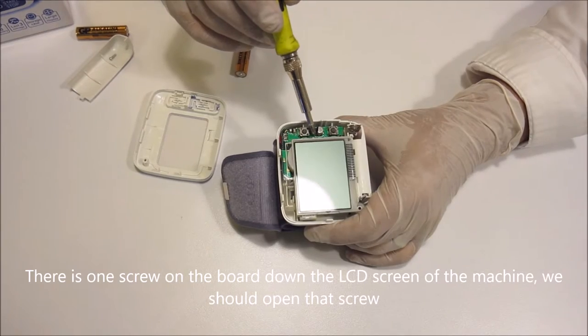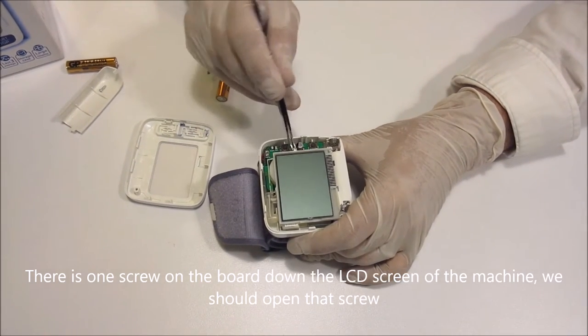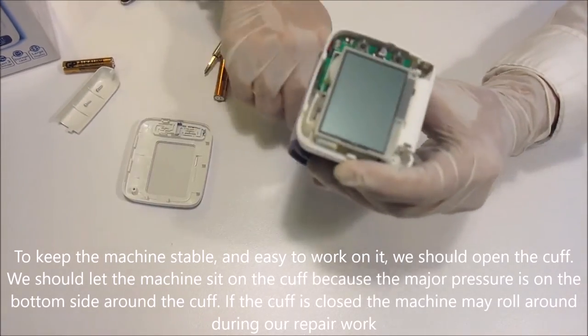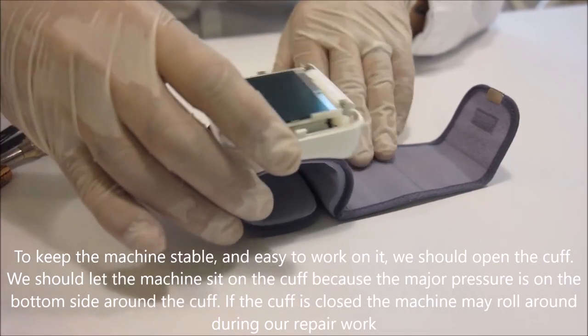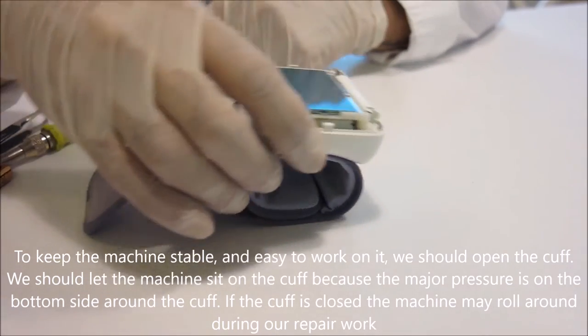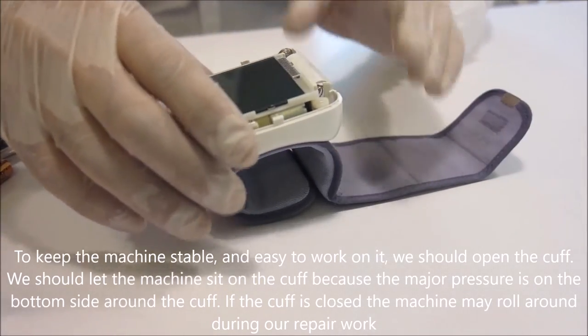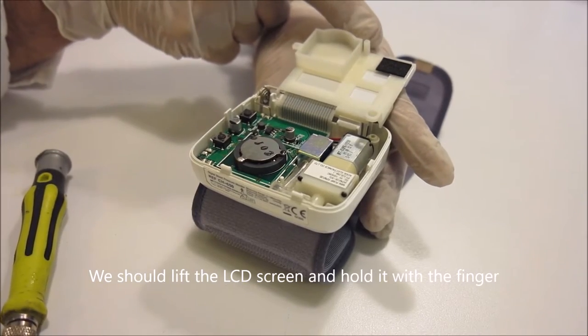There is one screw on the board down the LCD screen of the machine — we should open that screw. To keep the machine stable and easy to work on, we should open the cuff and let the machine sit on it, because the major pressure is on the bottom side around the cuff. If the cuff is closed the machine may roll around during our repair work. We should then lift the LCD screen and hold it with the finger.